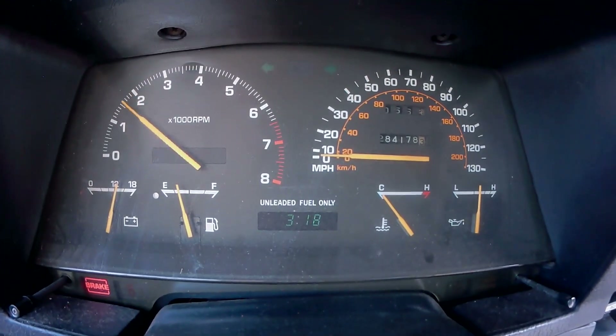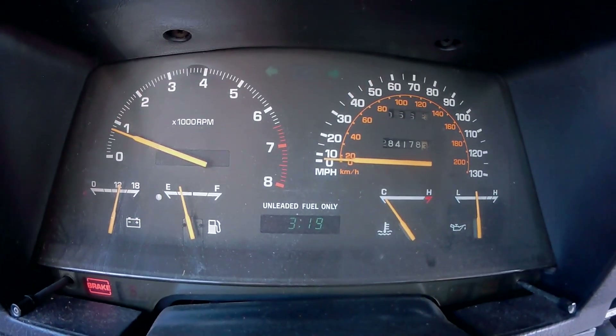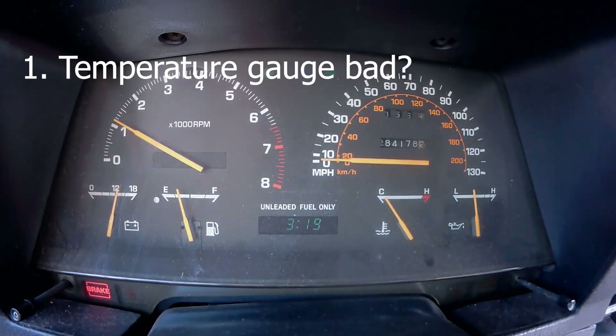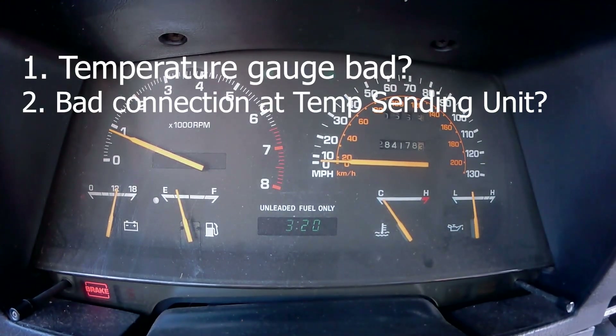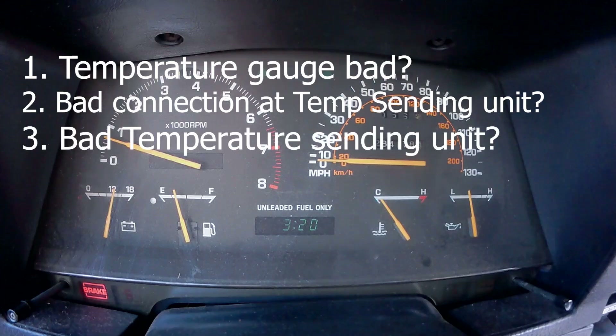As I drive around, the temperature fluctuates only around the C. Before attempting to solve this issue, I made some educated guesses: 1. My gauge was bad. 2. There was a bad connection at the temperature sending unit. 3. The temperature sending unit was bad.